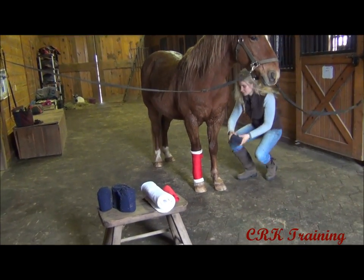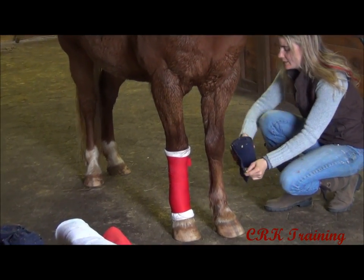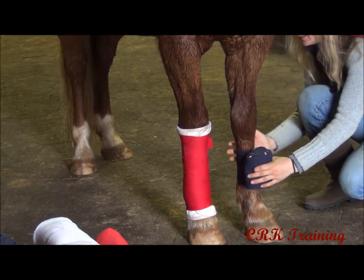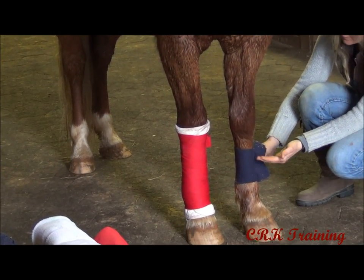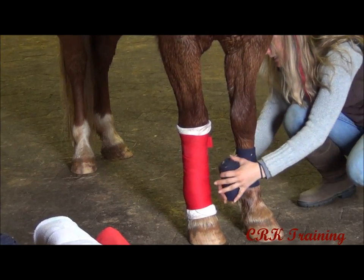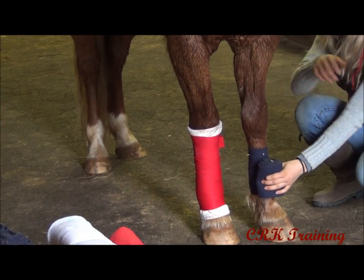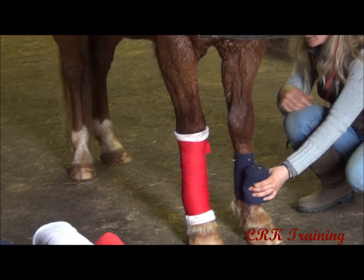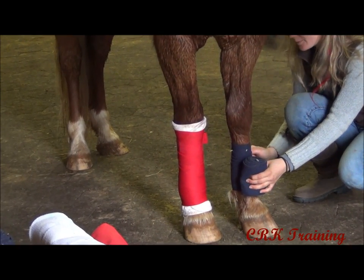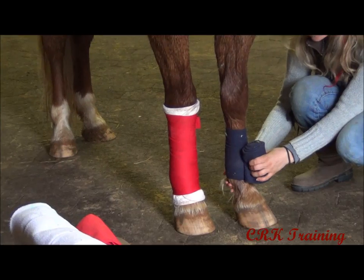We're going to go over to this leg. The technique is the same — I'm going to put it on in the same style, starting on the inside. As I wrap it, I'm pulling the tendons in, and I'm also starting in the center of the leg, working toward the bottom and then coming back up. You have to take into account how long your horse's legs are. These polo wraps — the one I'm putting on him right now is probably going to end up just a little bit long, so I'm keeping each pass a little bit closer than I did with the standing wrap.